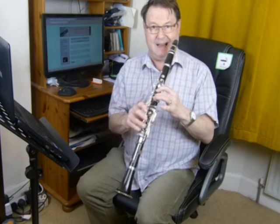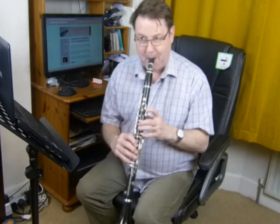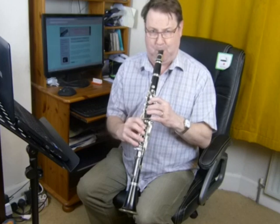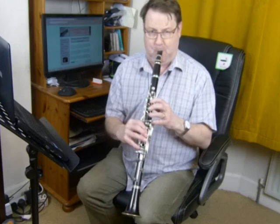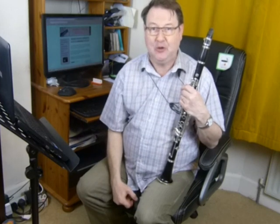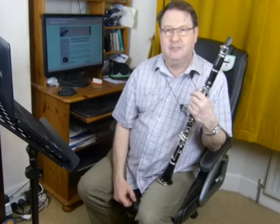This time we're going to start on A. Same principle. You sing up to it, keep a nice open embouchure. All the funny face positions we've done before and sing up into the roof of the mouth, and it should come out beautifully.